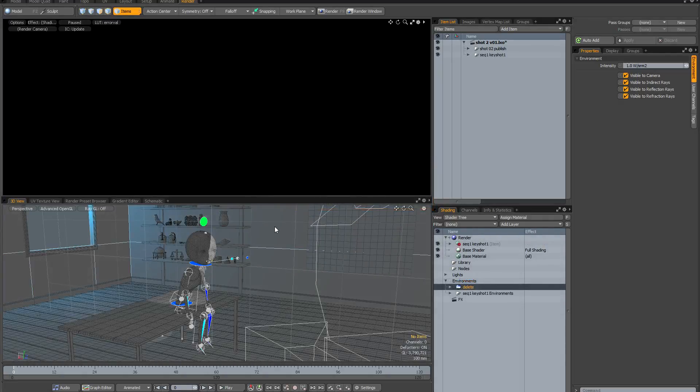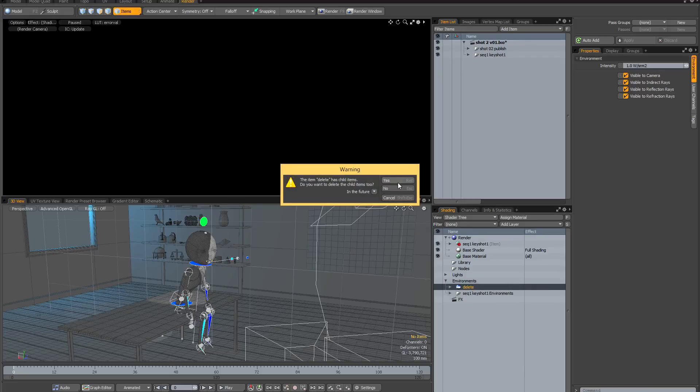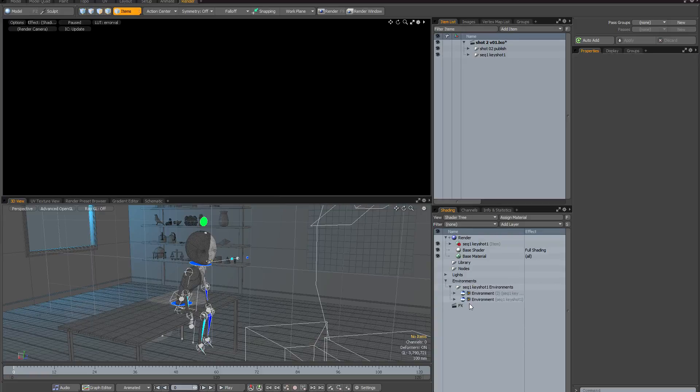The lighting and shading is now imported into the scene, and the great thing is that all of the work I did on the key shot has been preserved — all my shading rates are set correctly, all my reflection rays are set correctly, and my lighting is set up correctly. The only thing I need to recreate is the render settings, which won't take very long. The first thing I'm going to do is delete this environment, which I'd already labeled 'delete', since I now have the imported environments from my reference file. It's worth noting that my HDR is still in there, so that's all set up correctly.